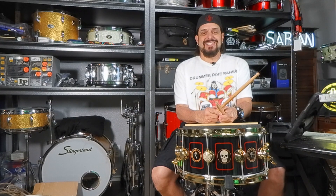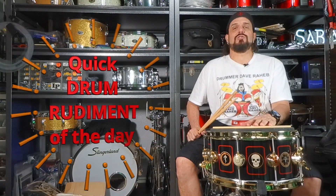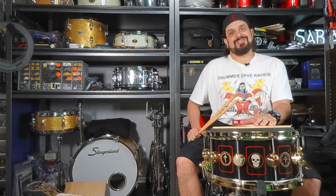Get out of it what you put into it. Thank you for hanging out with me today. This has been your quick drum rudiment of the day. Drummer Dave Rahab signing out — I'll see you in the next one.